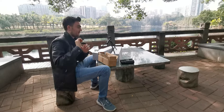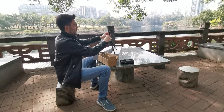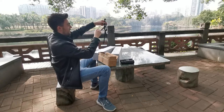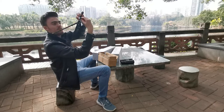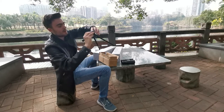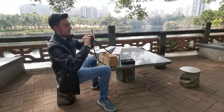...you need your tripod adapter. First, place your tripod adapter onto the head of your tripod, and use the screw at the bottom to screw your tripod adapter into place.